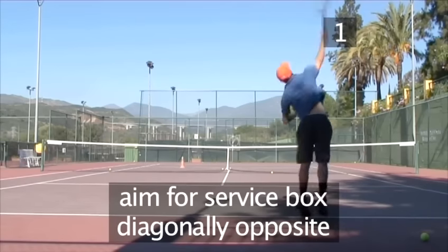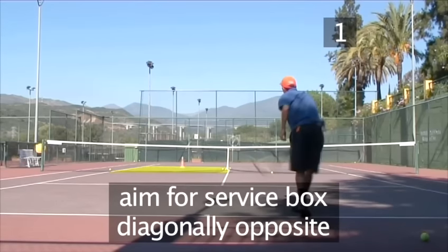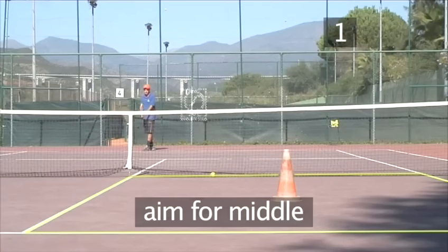Your aim is to put the ball into the service box diagonally opposite. If you're new to the game, just aim for the middle of the box, where you see the target.